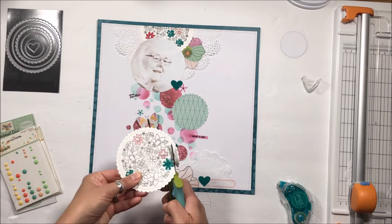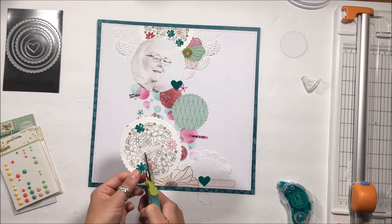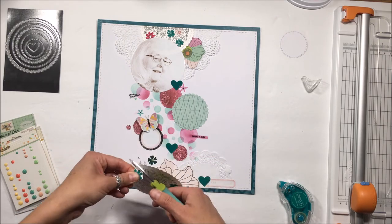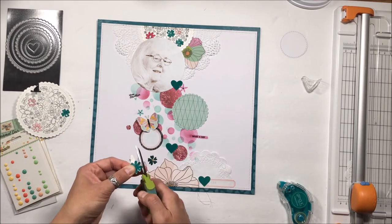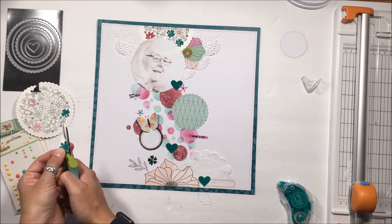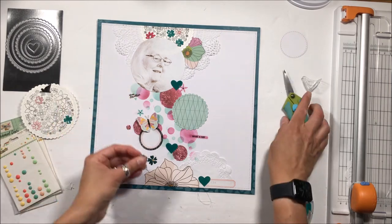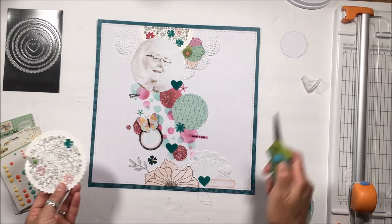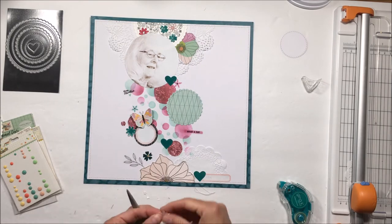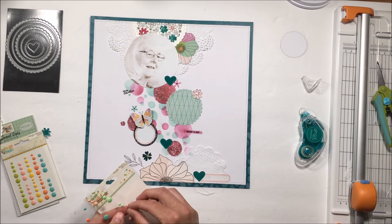I'm going to cut out this darker aqua, but it's going to be too dark, so I'll cut out the pink instead and stick with the pink fussy cut flower. It brings something from the top of the page down to the bottom for consistency to tie the whole page together. So not only do the circles tie the page together and the color scheme tie it together, but the elements scattered and sprinkled throughout the page do as well.